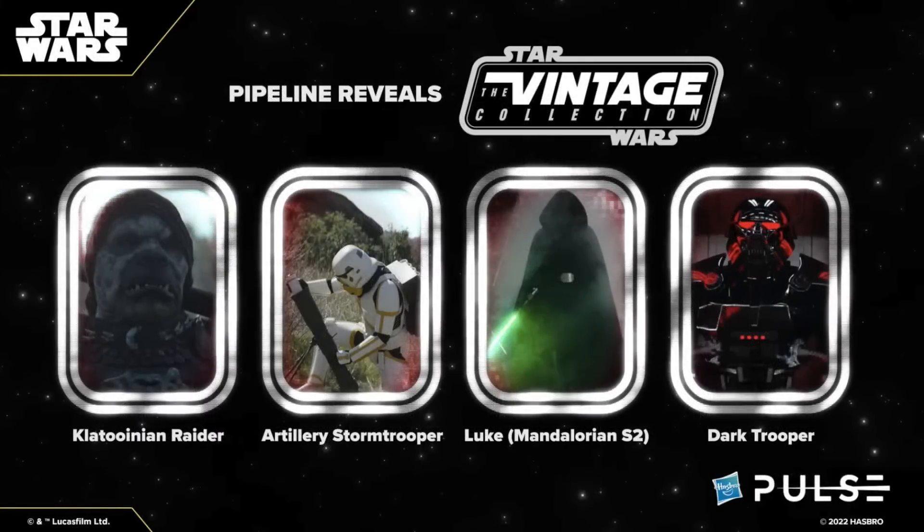They also showed us four pipeline reveals for the Vintage Collection, all pretty exciting. First up, the Klatooinian Raider, which will be a repack of the one that came with the AT-ST Raider — great for people who wanted the figure without buying the vehicle. We also got to see the Artillery Trooper, a simple repaint but definitely a character we need, and hopefully he'll come with the mortar. We also have Luke Skywalker from The Mandalorian — pretty sure it'll be a deluxe figure with accessories. And the Dark Trooper, which will no doubt also be a deluxe figure — I cannot wait to see this one in the flesh. It's definitely a figure we need in the Vintage Collection.